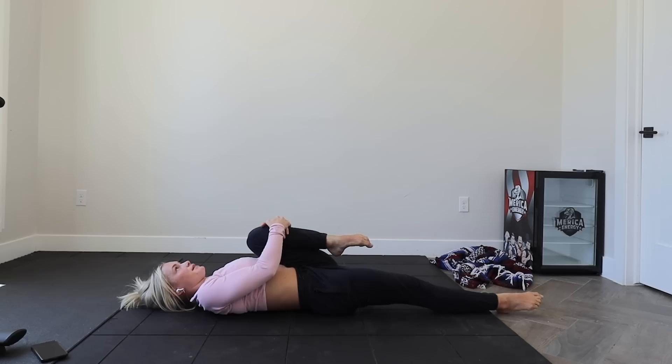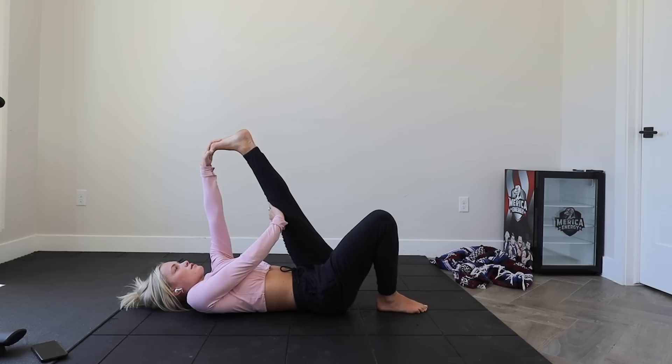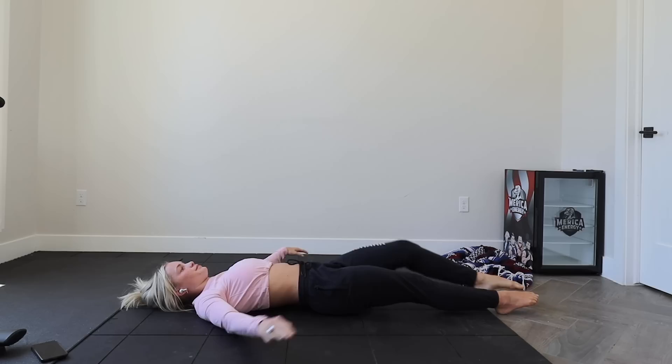Now we're going to go back down to the start. Top leg — bend through that knee, tuck this knee if you have to, extend out through the leg, grab the toes and push through the knees. If you can, lower it down — it's going to help a little bit more with that lower hip. And relax back down.